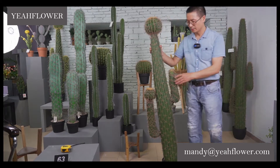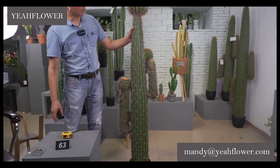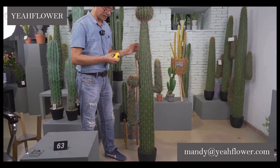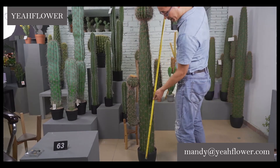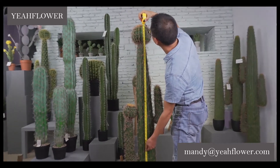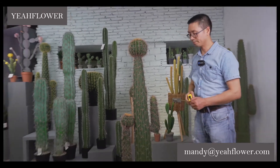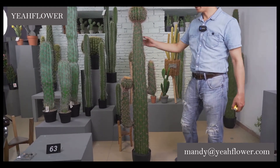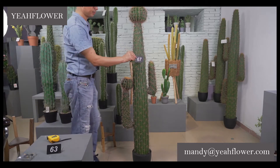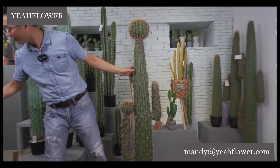Now this one — we have different sizes. I think this one is 1 meter 55. Let me check — nearly 1 meter 55. The number for this one is 67. Remember, we have a series of this one with the ball on top.